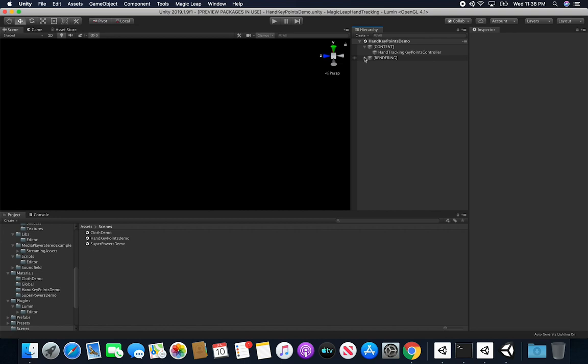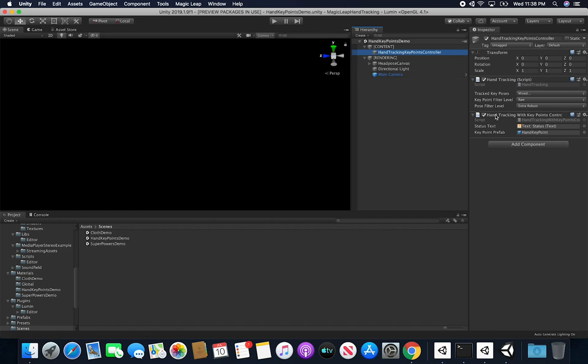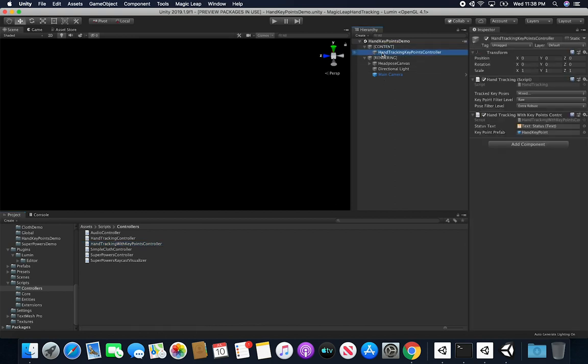From my previous examples, I have a structure for the Magic Leap videos where I have my content in a content prefab and also a rendering component — I'm following the same pattern here. For this example I added a new component called the Hand Tracking With Key Points Controller. Under scripts you can see I now have two: the Hand Tracking Controller and the new one, Hand Tracking With Key Points Controller. The first captures gestures; the new one also captures the positions of the designated key points.